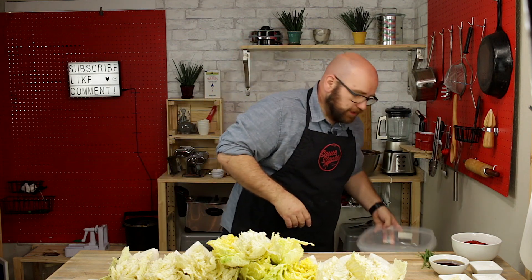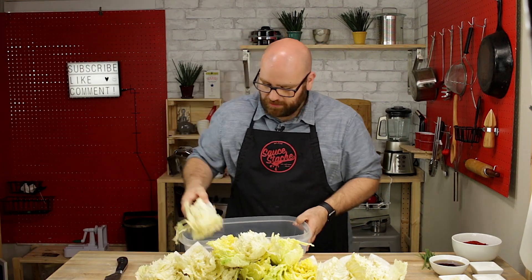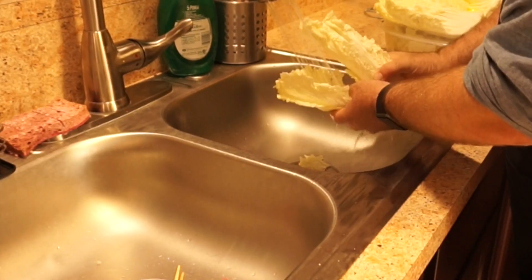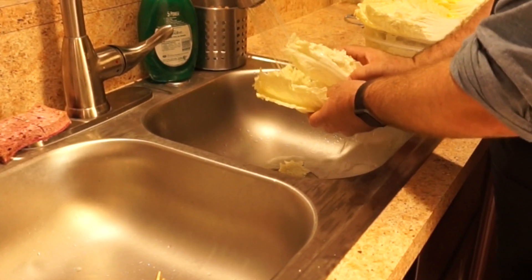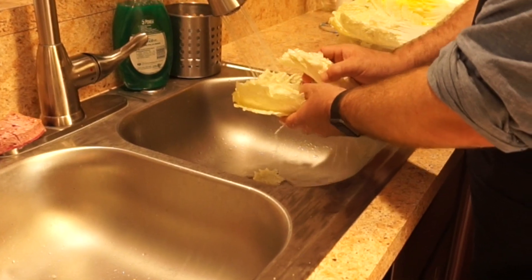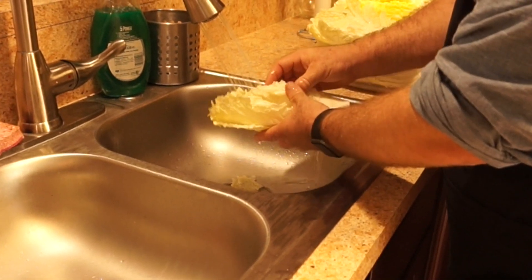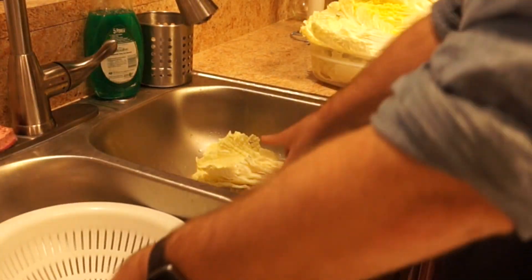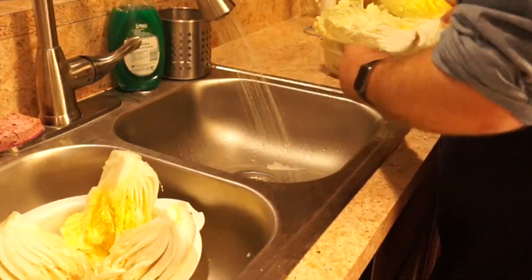Now let's move these over to a container to be rinsed in cold water. When you wash these you're going to want to make sure that you run cold water down in between each individual leaf. Then put them in a separate container — a colander on the other side — until we're all done.